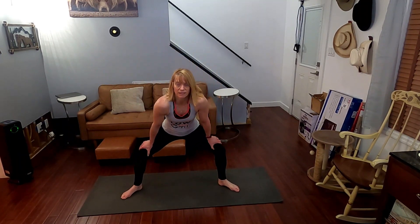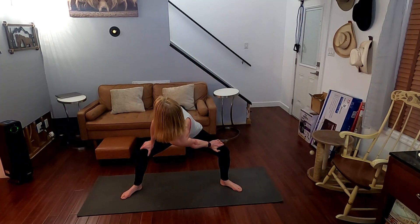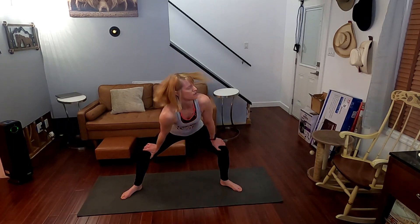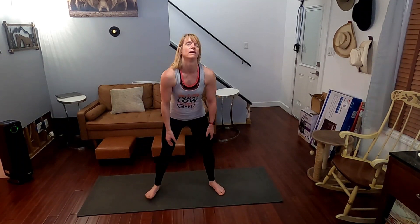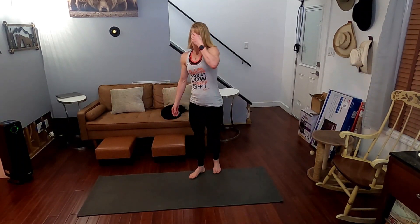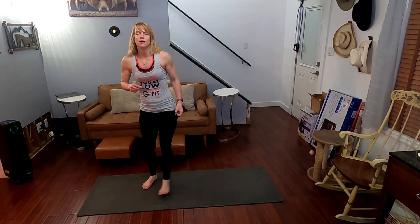Hands above the knees and just twist. Twist the other side. And come on back. All right, so we worked through that — had some fun kicking and everything. We've got our cardio in. It's checked off and it's done.